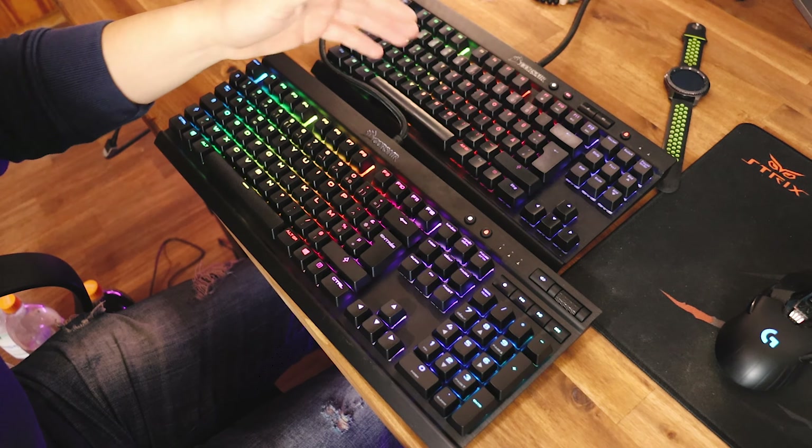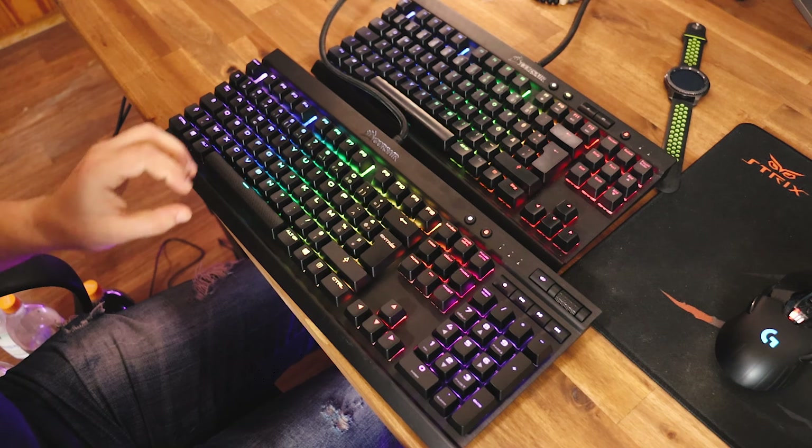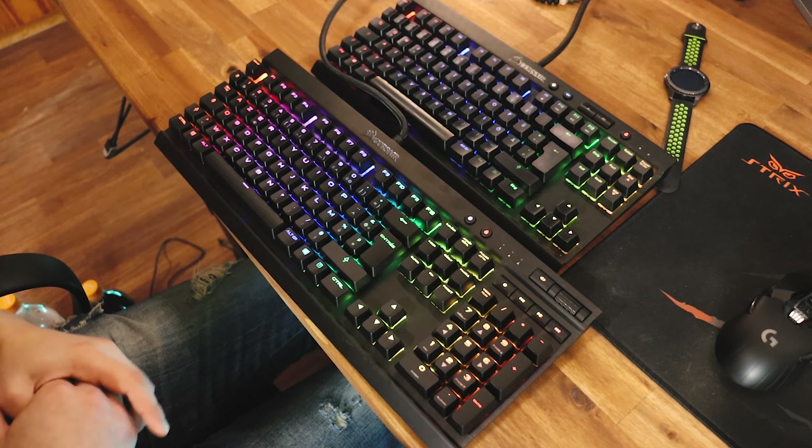The sound coming from this keyboard is just awesome. While I like the feeling of the brown switches — you feel that click — but when you hear it, you don't really hear it. I'm gonna show you a comparison right here.